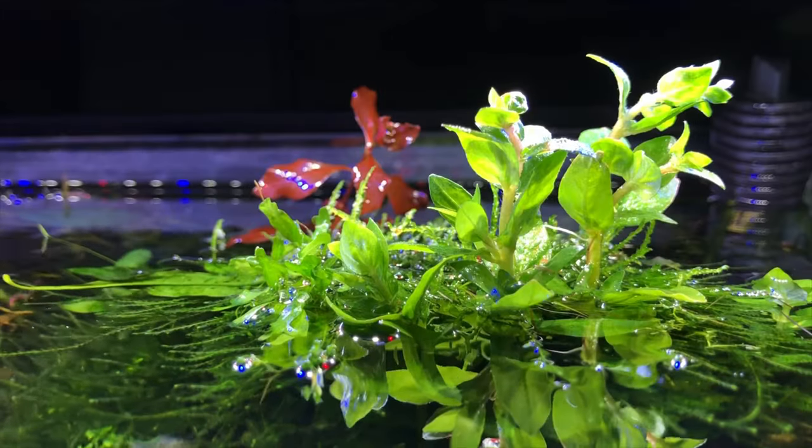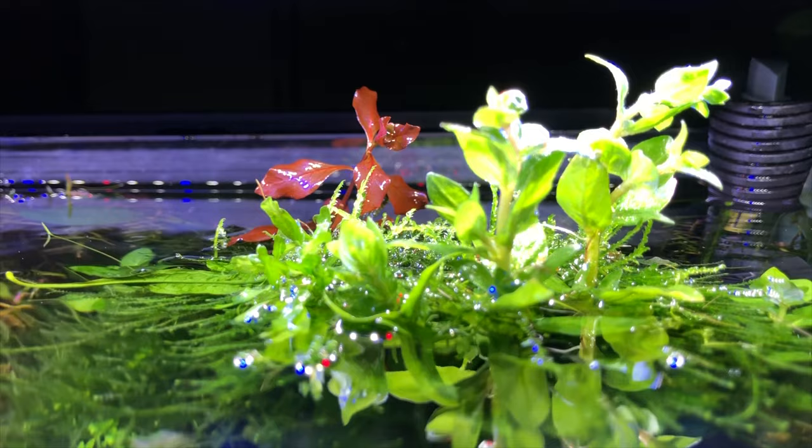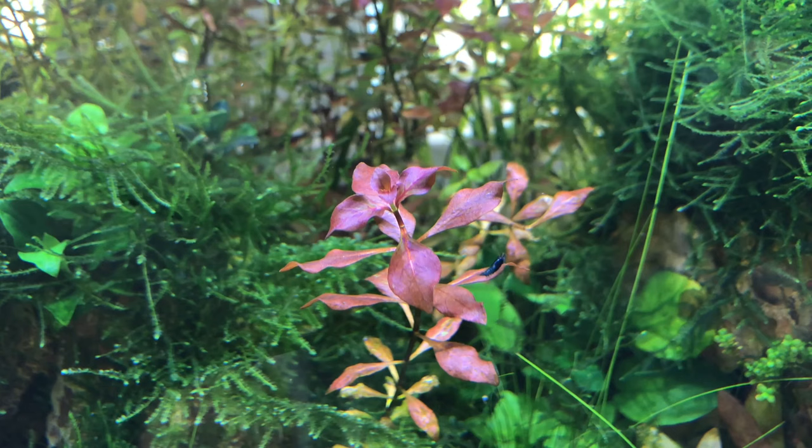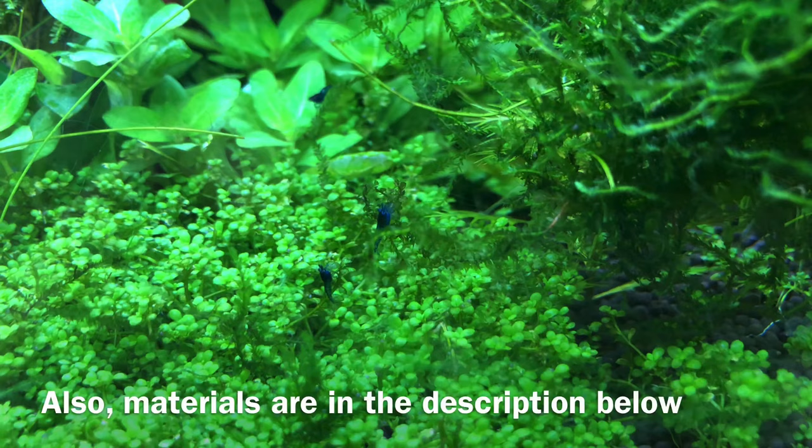Hello everyone, Ryan from Addicted to Nature. Today I'm going to show you an easy, safe, and cheap alternative to root tabs. Root tabs online are about 7 to 9 dollars for just 10 tabs, so if you have a large aquarium, you're going to be spending a lot of money just on fertilizer alone. If my method saves you money, consider giving it a like and subscribing. I'm available in the comments below for any questions.